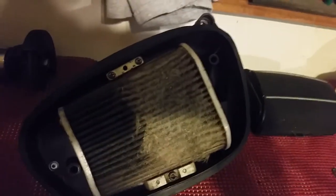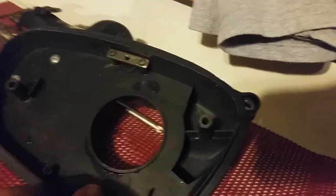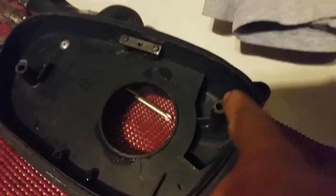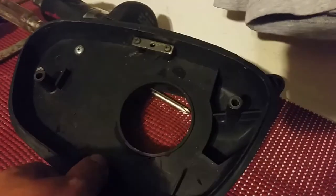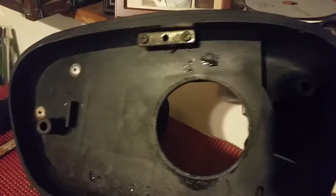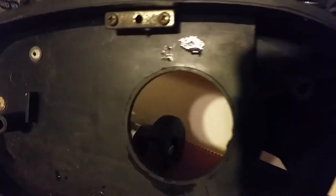I'm going to unscrew the screw so you can see. These channels right here is where the air comes in, and as you can see, that's all you're getting for airflow through this airbox. See how big the hole is in the center that goes into your engine's intake?